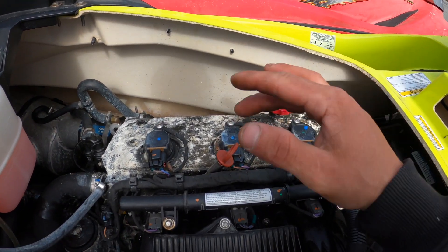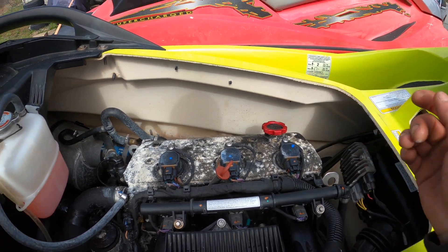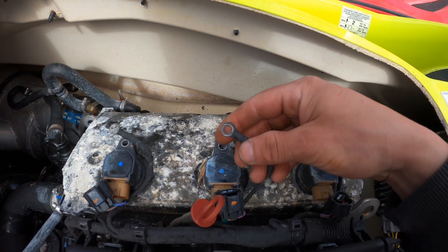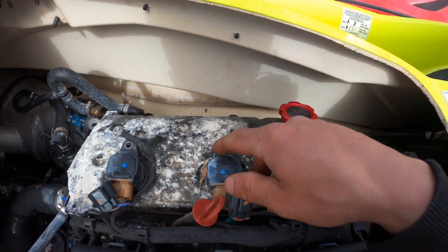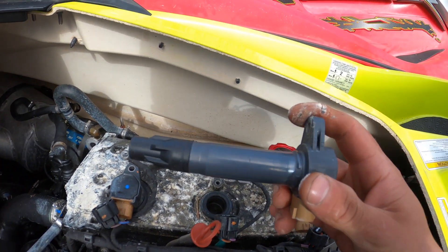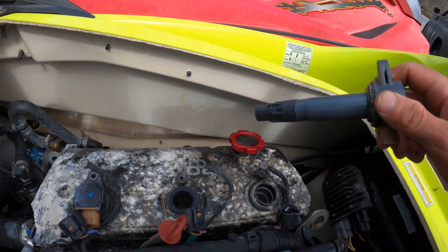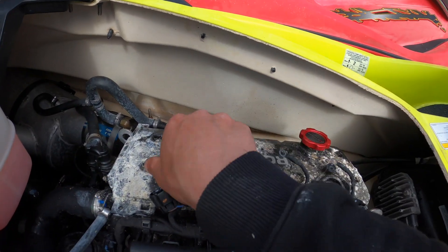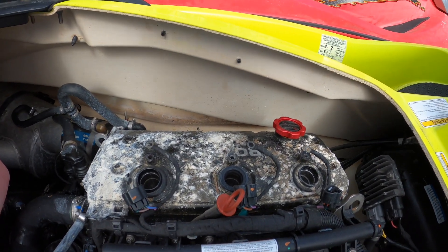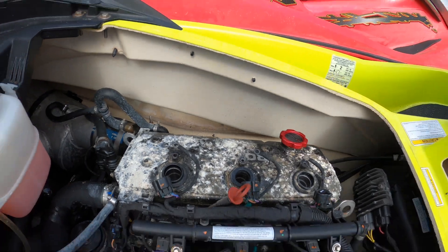So we're going to get this apart, get it off, see what the cams look like underneath, and put her back together. Our wires are off and bolts are out — now it's just a matter of pulling the coils out. You can use a suction cup, but unless something's wrong they're usually not stuck in too bad.